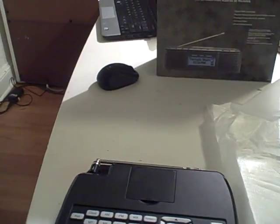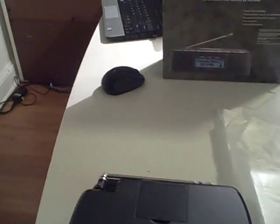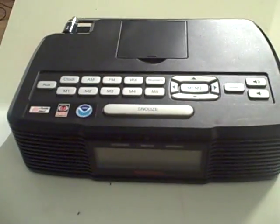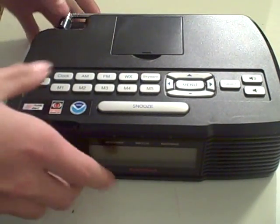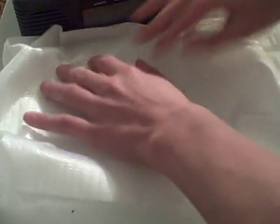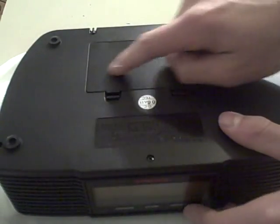Alright, back to the unboxing and setup. I'm just going to lower the tripod so you can see exactly what I'm doing. Here's your radio. First thing you're going to want to do is put batteries in it. I'm going to put this piece of packaging underneath so I don't damage it, and I'll flip the radio over to see the battery compartment on the back.